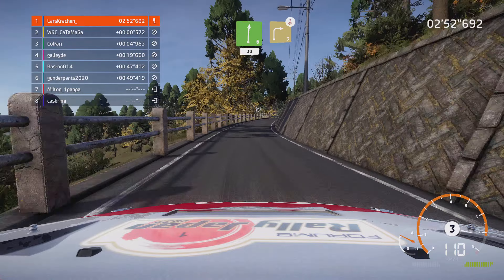Links 5, 100. Rechts voll lang, 500 über Tunnel. Rechts 4, 60. Links 4 schneiden, 50. Kuppe für rechts 5, 30.